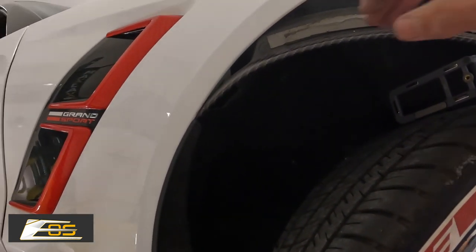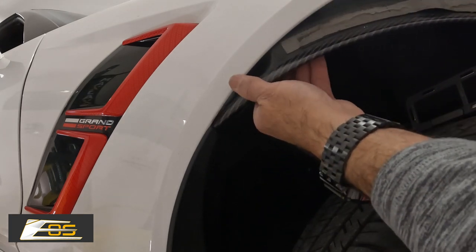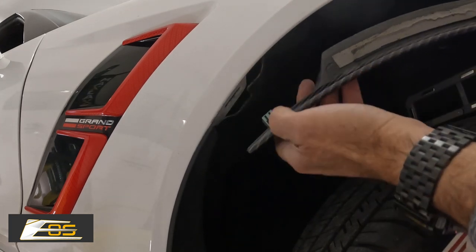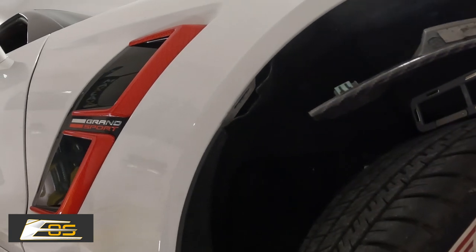So now you can see here it's totally loose except there is a clip right here. You just pull it down and it comes out.